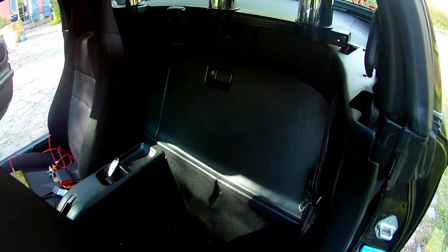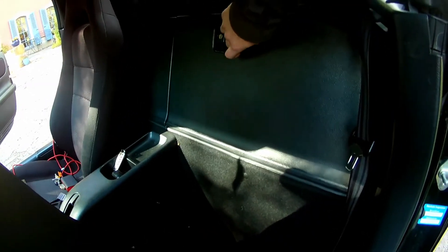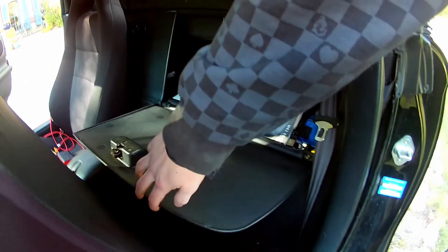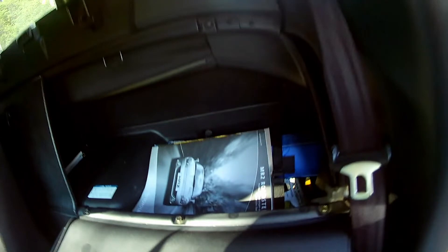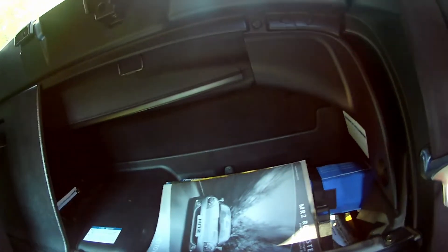The rubber grommet which we are going to use on the firewall is located on the driver's side behind the seat — under or behind the luggage space behind the seat — and it's pretty easy to get there.